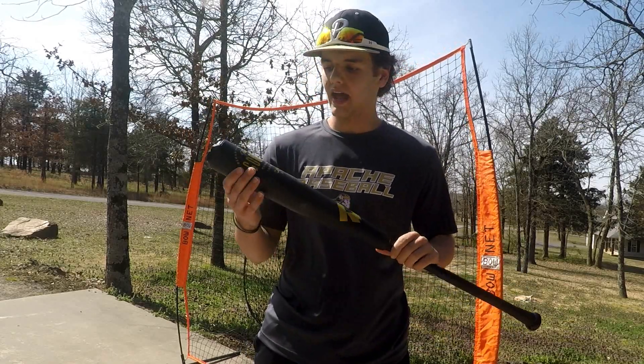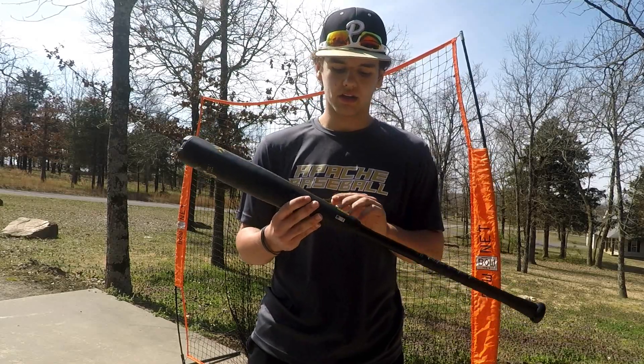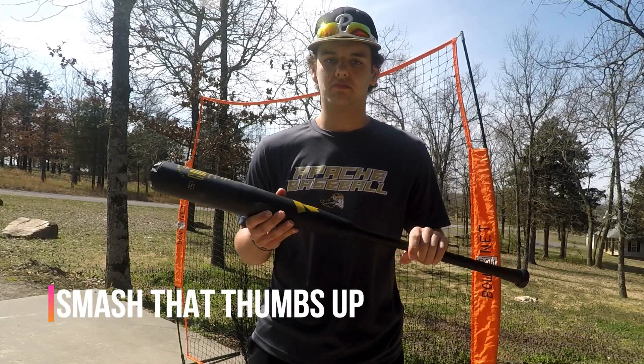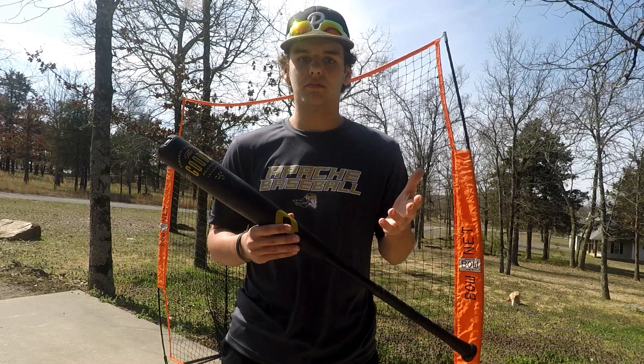As far as the way this bat looks, it looks absolutely amazing — all black, a matte black finish — and it's a really sweet-looking bat. It also has nice gold accents and overall looks probably the cleanest that I've seen in a while.